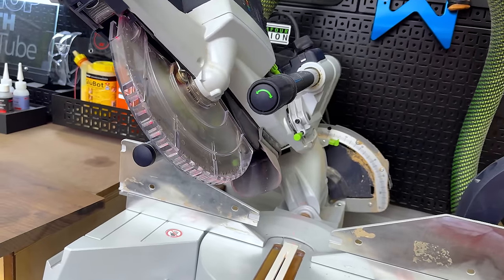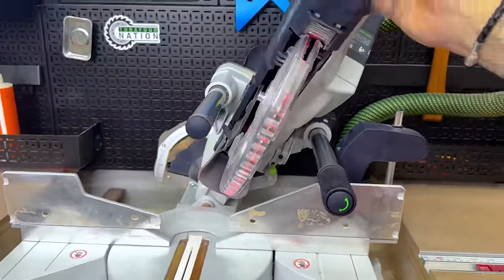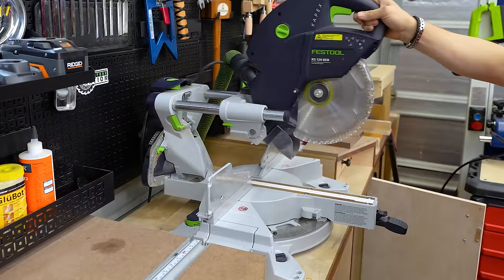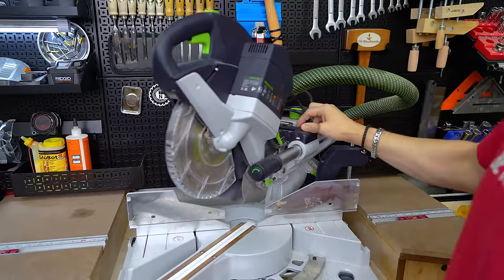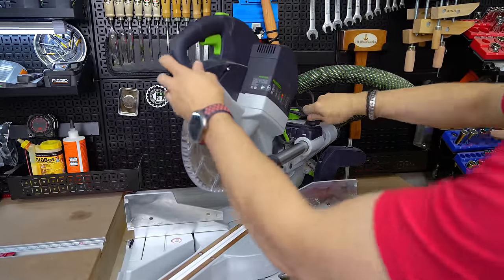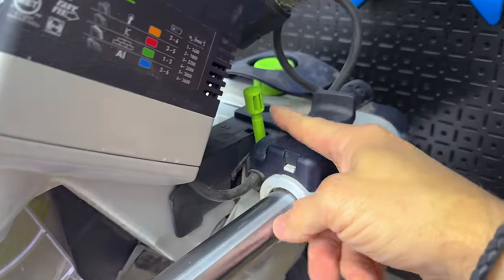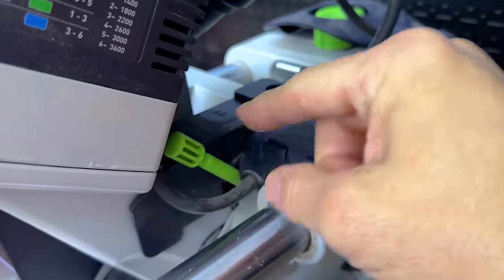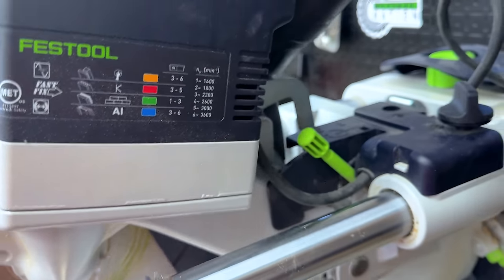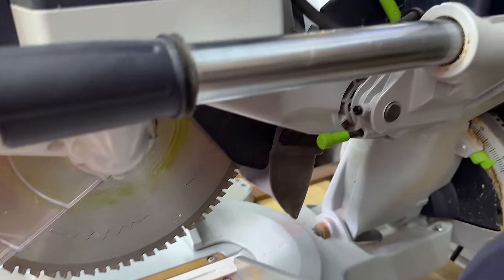You can also cut bevels with this saw — 47 degrees to the left, 47 degrees to the right. This is also a sliding miter saw, so you can get some extra capacity on the cut if you need to. Anywhere along the sliding mechanism, you can tighten a little thumb screw to stop it in place — all the way collapsed, all the way out, or anywhere in between. There's also a depth stop that you can set, with a fine-tune knob to really dial in the depth of your cut. I really like this feature.